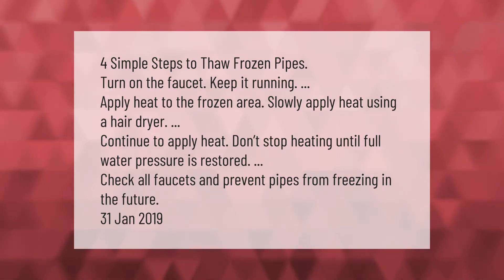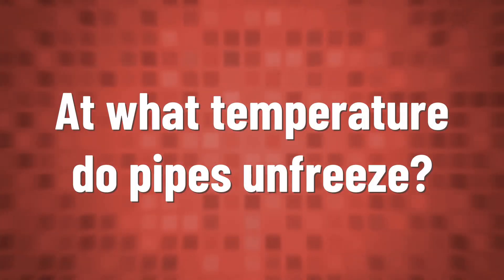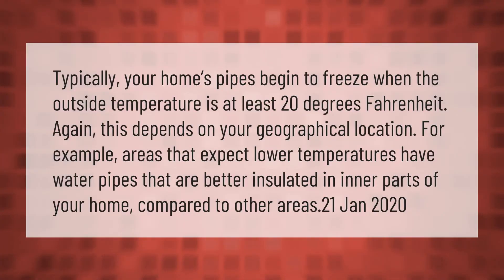Check all faucets and prevent pipes from freezing in the future. Typically, your home's pipes begin to freeze when the outside temperature is at least 20 degrees Fahrenheit, though this depends on your geographical location.